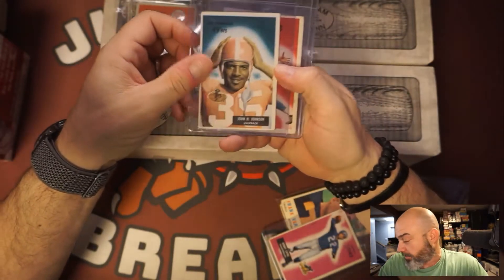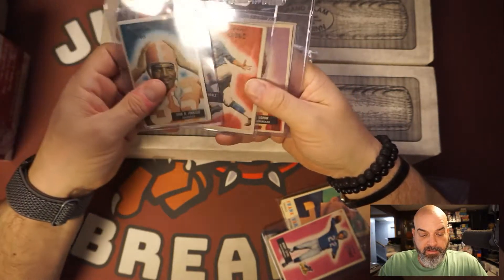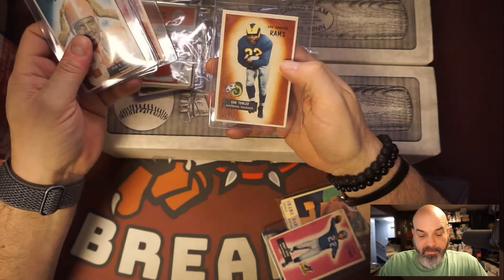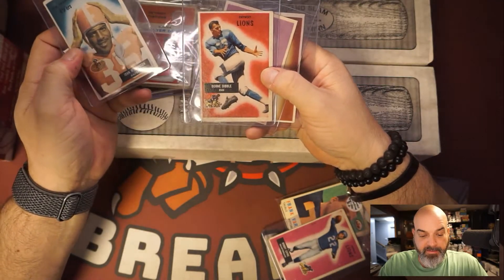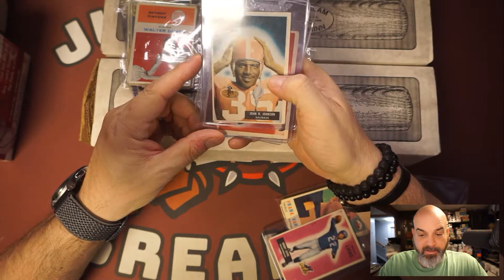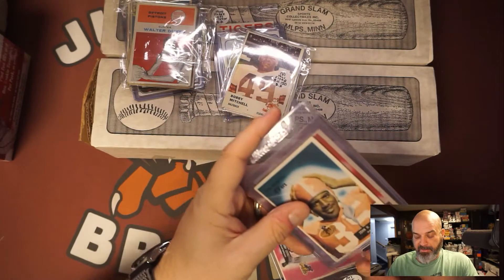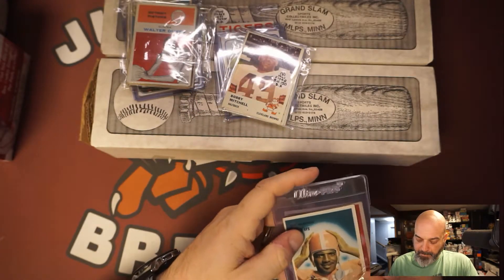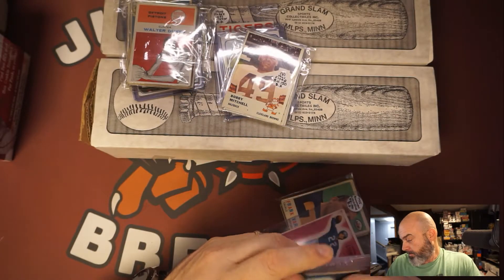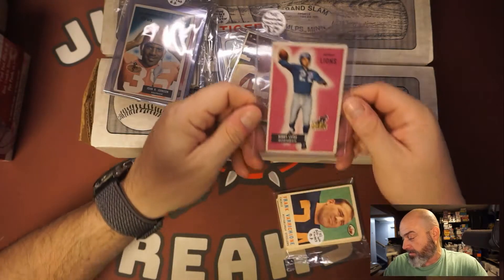Then we got a lot of '55 Bowman football cards — I only paid five dollars for this. There's Al Dorow, Dan Towler, Dorn Dibble, and John Johnson. Doesn't matter though — great cards, definitely worth a dollar fifty apiece.